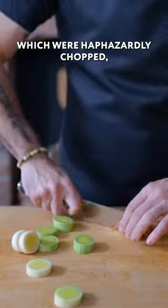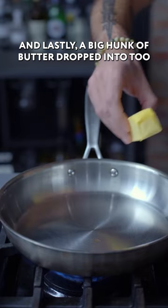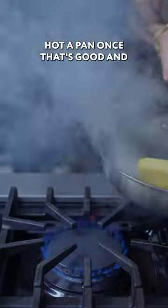Next up, the shallots, which were haphazardly chopped, some with the skin still on. And lastly, a big hunk of butter dropped into too hot a pan.